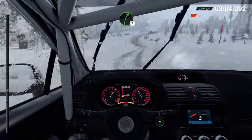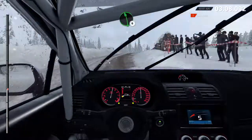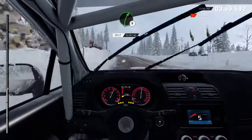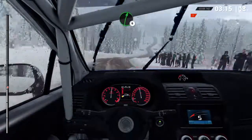Right five. Keep left over crest. Left six, through dip. And crest. Jump maybe. Sixty. Left six, bump. Crest. Right five, long, over bumps. And left six, over bumps. Sixty.